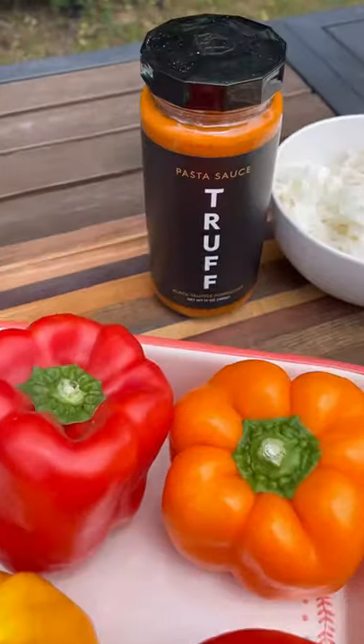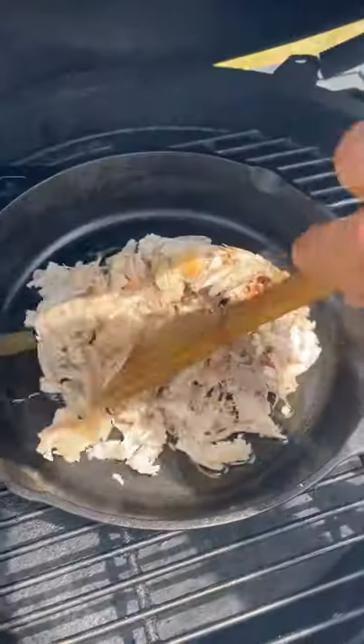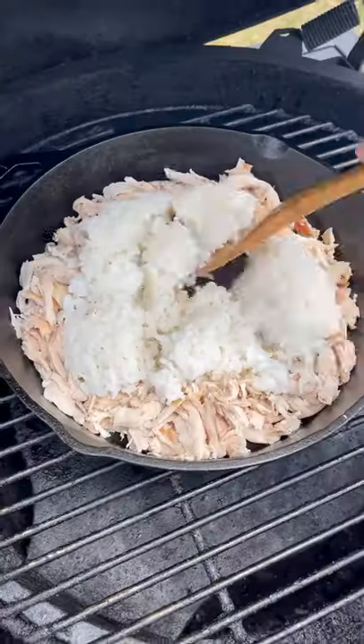Let's make some stuffed peppers. This is a great recipe for using up any leftover proteins that you might have. I'm going with some olive oil, shredded rotisserie chicken, and rice.